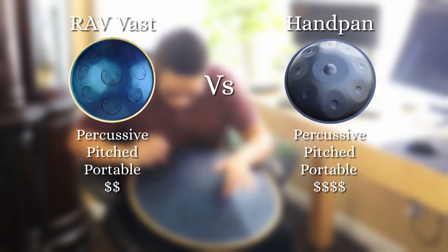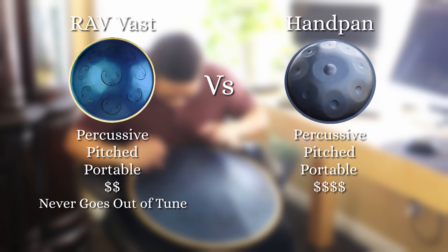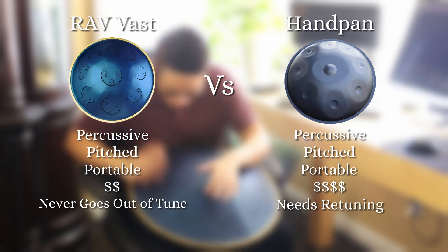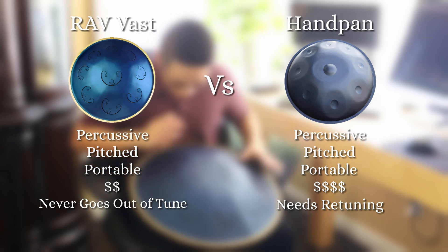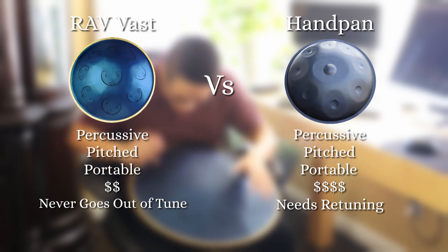The second reason was the RAV's easy maintenance and durability. The RAV will never go out of tune, while a handpan will detune over time from being played or simply rusting. A handpan will still go out of tune even if you don't play it. So on top of the big price tag, you have to find someone who knows how to retune a handpan and pay them to do it.